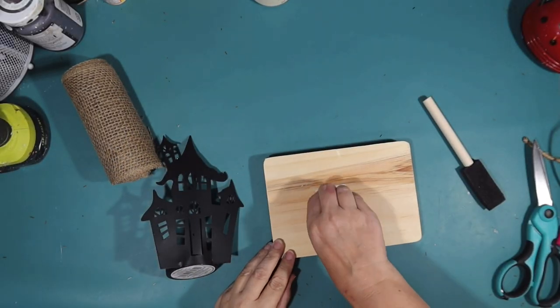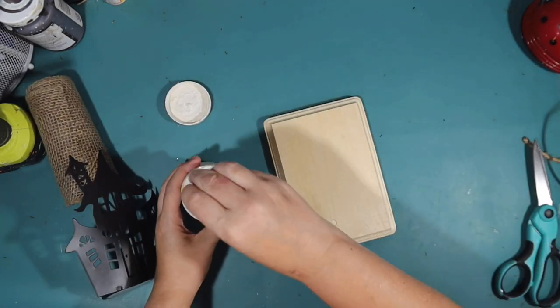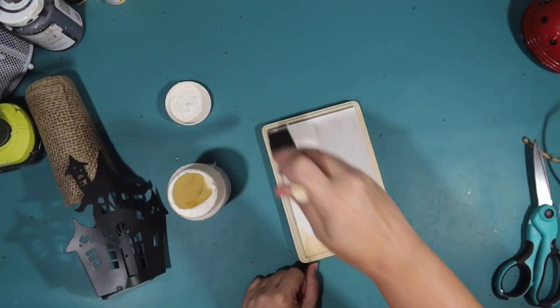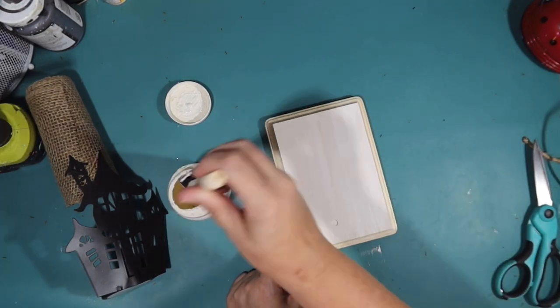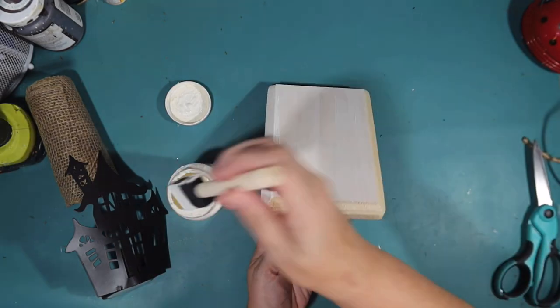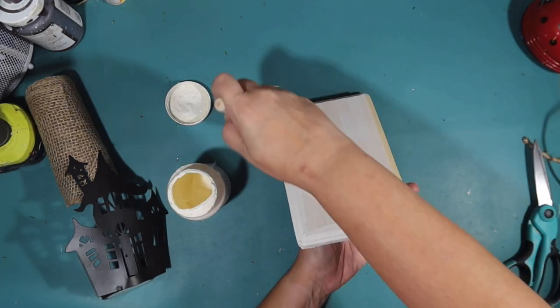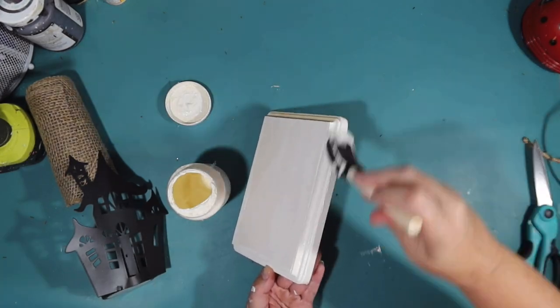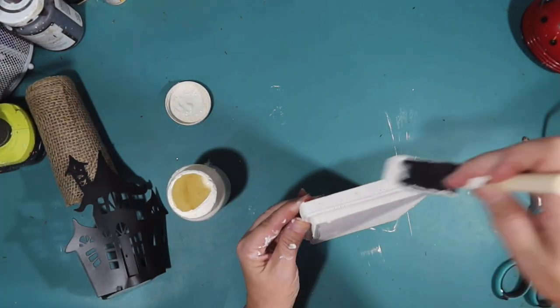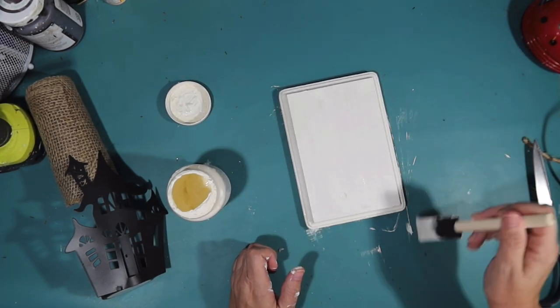I needed a Halloween theme for my tier tray. So our first project is going to be a haunted house sign. I'm going to use one of these wood plaques from the Dollar Tree, just from their crafting section. And I am going to paint this ivory with chalk paint by Waverly, making that ivory. It's got that nice little beveled edge and I'm just doing a quick coat on that raw wood.